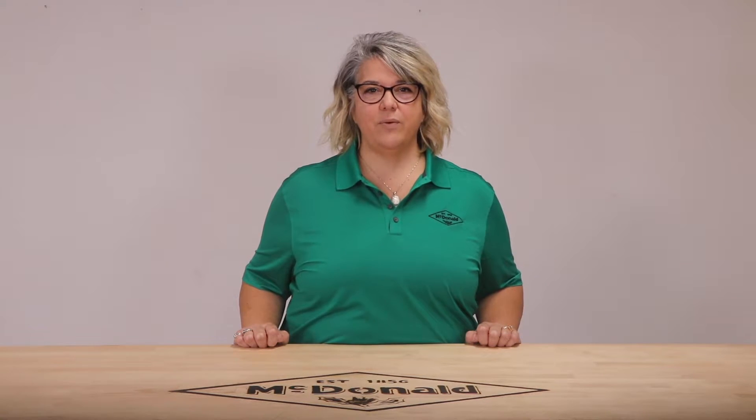Hello and welcome to another AY McDonald how-to. My name is Jennifer Berthel and I am the pump product sales coordinator here at AY McDonald. Today we are going to go over the features and benefits of the AY McDonald E-Series jet pump and sprinkler pumps.